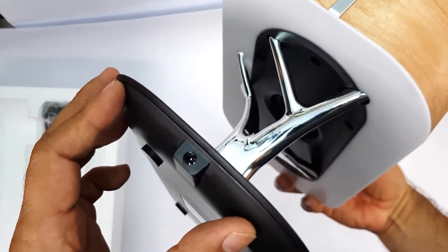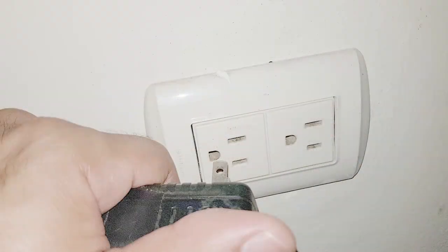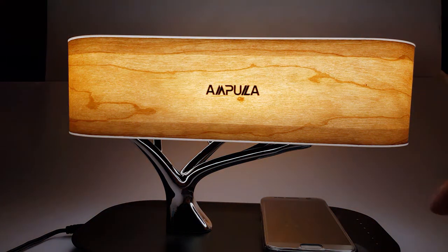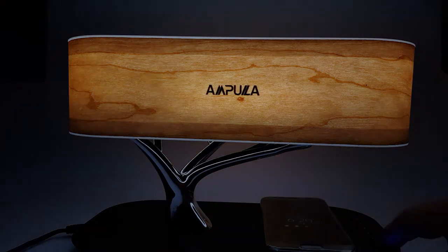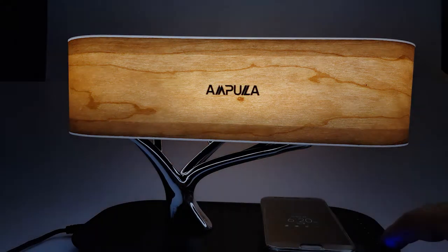Using the lamp is as easy as can be. First, connect the AC power supply to the lamp, and then to an electrical wall socket. To turn the lamp on and off, simply tap the dimming controls. To increase or decrease the LED light intensity, all you need to do is slide your finger across the dimming controls and set it to the brightness that best suits your mood.